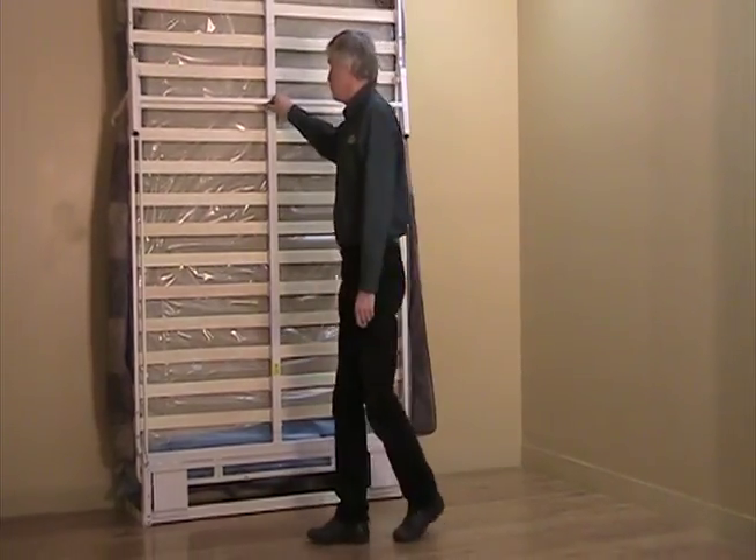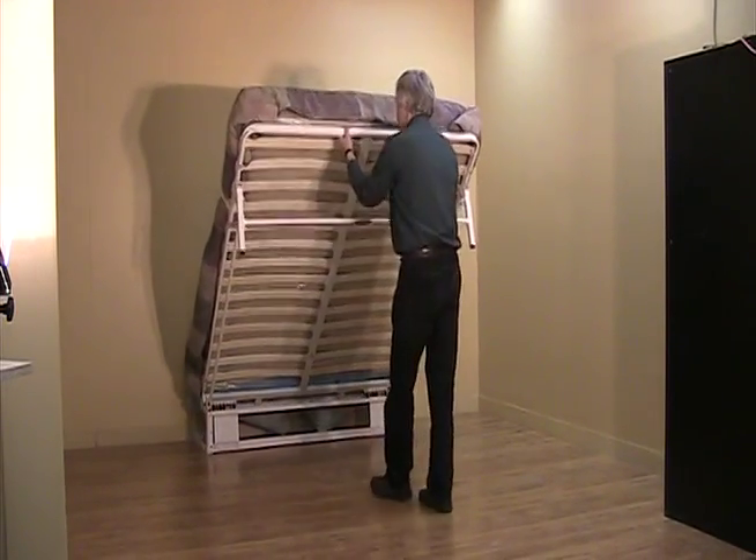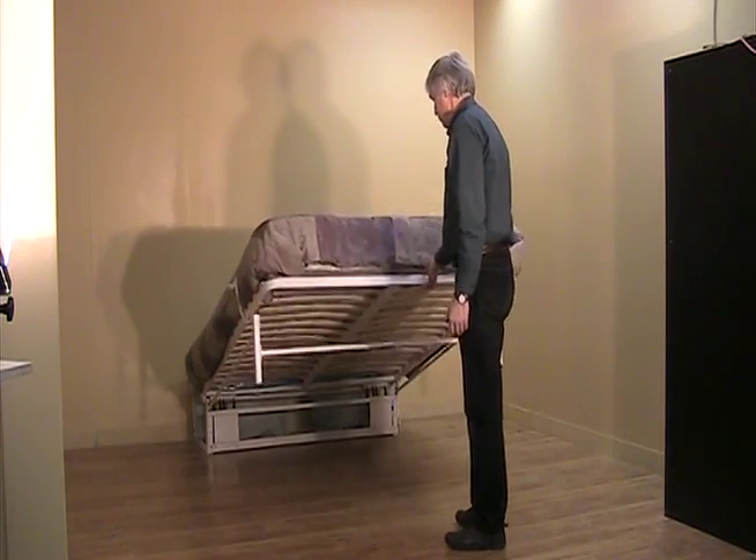Raising and lowering can be done with fingertip control, making it easy to operate by people of all ages. This bed is suitable for installation in both residential and commercial applications.